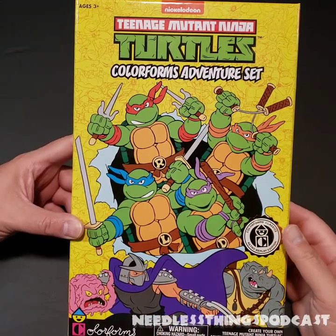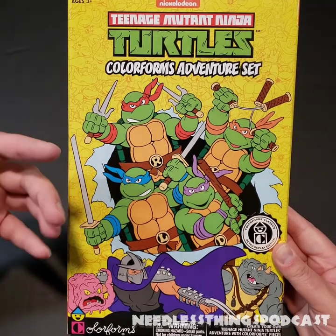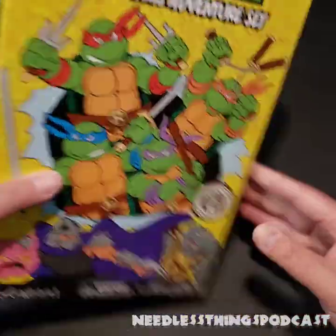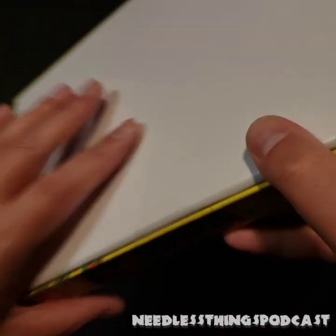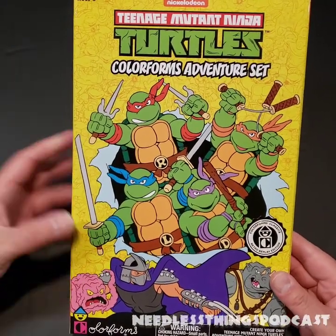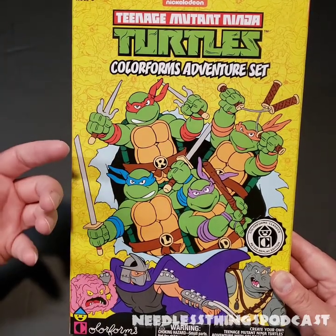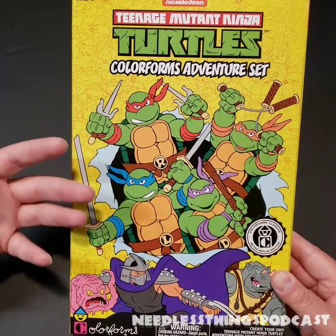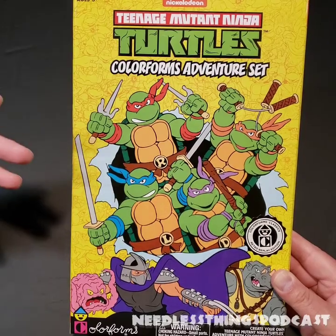Hey phantom maniacs, welcome to the newest unboxing here on the Needless Things YouTube channel. Today we're doing something a little different and hopefully fun. I found this at Home Goods for $4.99 the other day while we were doing some Halloween shopping. I think I knew color forms were back but I hadn't seen them in stores — I guess because I just don't go. I don't know what section they would even be in. This was in the toy section at Home Goods.